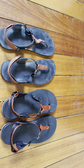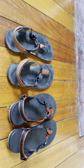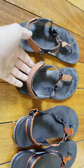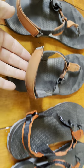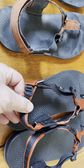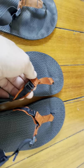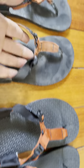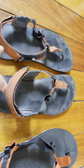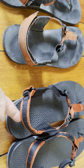This is a side-by-side review of the Bedrock Cairn Pros and the Bedrock Cairn Pro 3D sandals. Straight away, the older version and the newer version are different because they have these attachments on the nylon webbing at the back, which are similar or the same as the ones on the front. The attachment has been changed on the newer version.